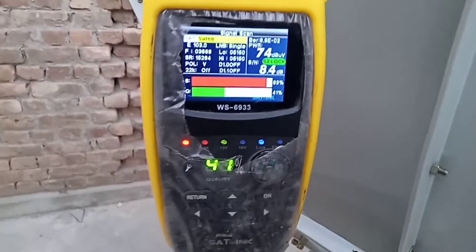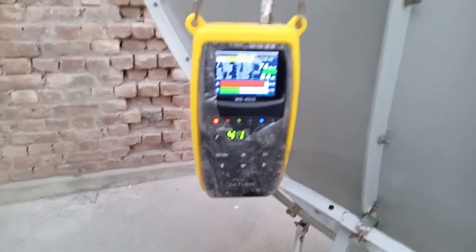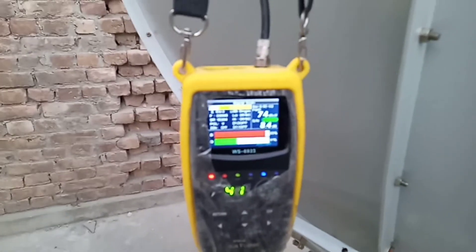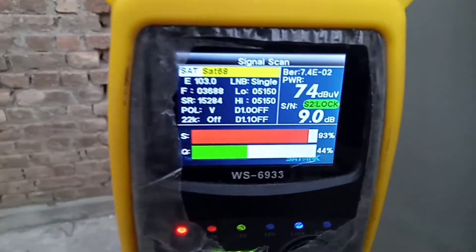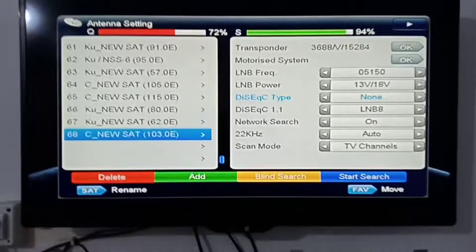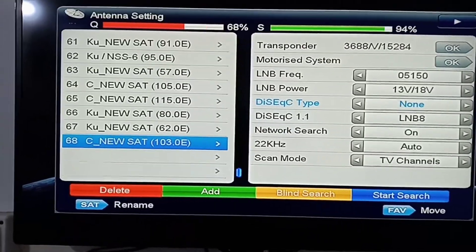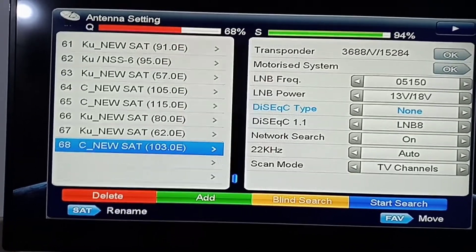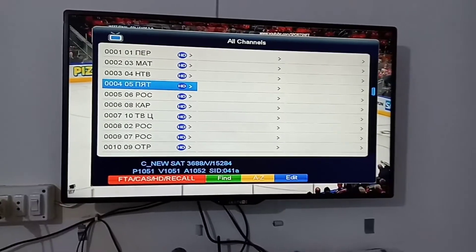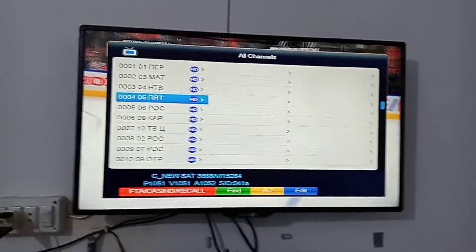तो दोस्तों उम्मीद करता हूँ कि आपको सारा तरीका इसकी सेटिंग का समझ आ गया होगा। अभी हम TV के पास जाते हैं और देखते हैं कि सैटेलाइट के कितने चैनल हमें रिसीव होते हैं 6-foot dish पर। एक मरतबा आप फिर देख लें इसकी easy TP — यह सिग्नल आप देख सकते हैं, बेहतरीन सिग्नल आए हैं। अभी मैं tuning का process शुरू करता हूँ — तकरीबन 10 के करीब channels मुझे मिले हैं।